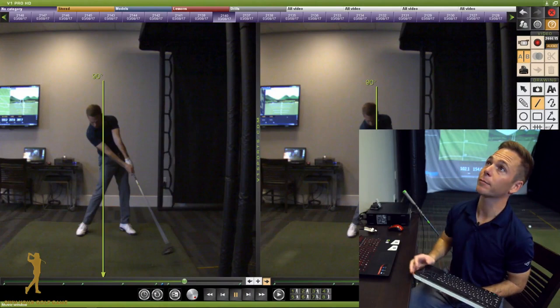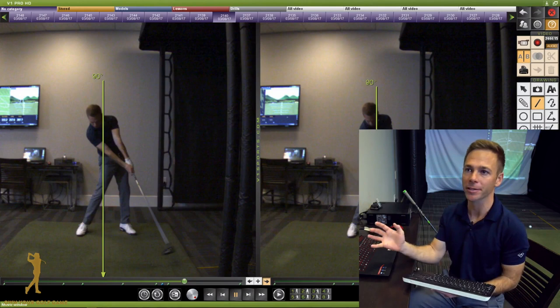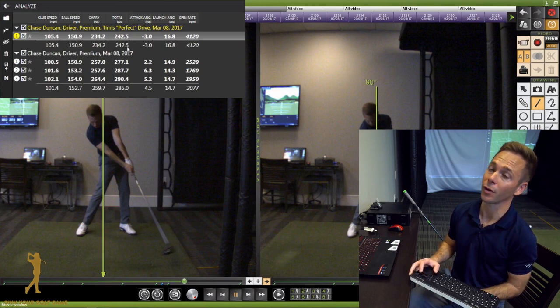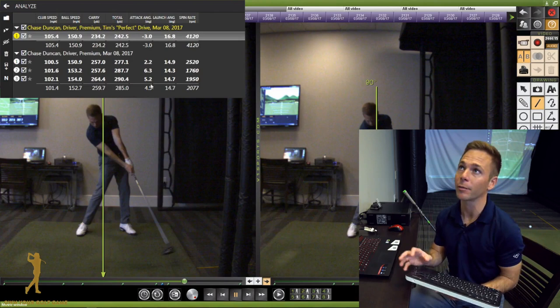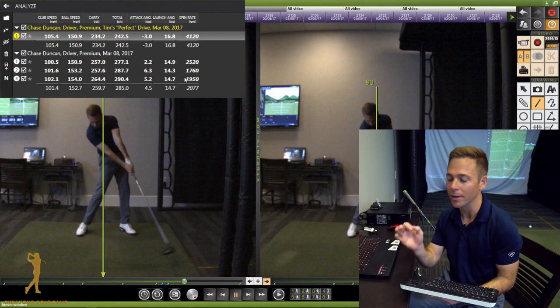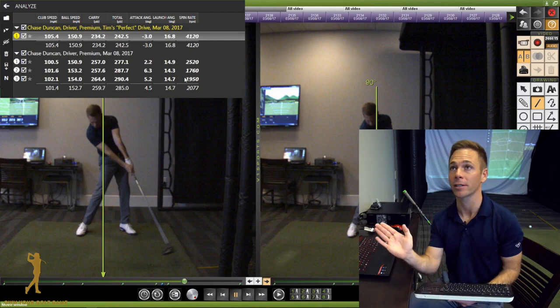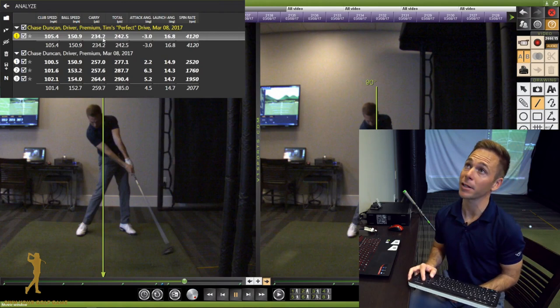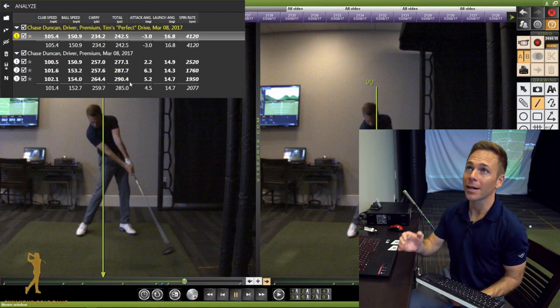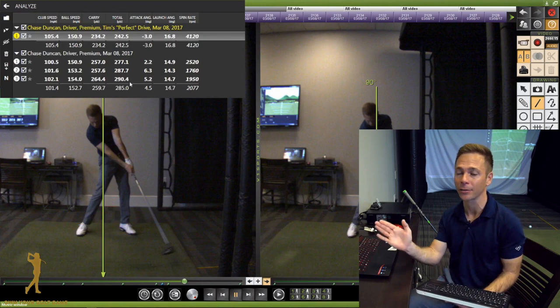We'll analyze the data and give Tim a better understanding of how I'm gaining so much more distance with less speed. I've got Tim's shot in yellow — club speed 105.4, carry 234.2, total 242.5 — and then I reveal the attack angle number. Clearly I'm hitting the ball 4.5 degrees on the upswing on average, whereas Tim is hitting the ball 3 degrees down on his best shot. Because of that I've got a high launch angle and low spin rate. Tim's carry on his best drive was 234.2, mine was 257; his total 242, mine was 290 — I gained 48 yards with a little less speed, simply by increasing that attack angle.